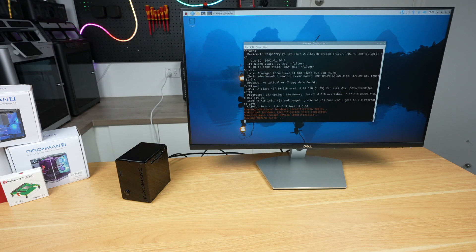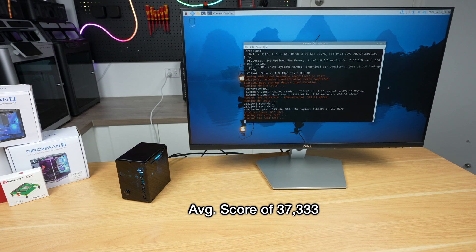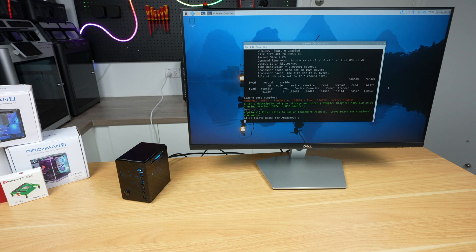The PyBenchmark script favours random read-write performance, so it's a good representation of how an OS uses the drive. Over three consecutive tests, I got an average score of 37,333. This is as expected for an NVMe drive running at Gen 2 speeds on a single lane interface. The Pi defaults to Gen 2, but you can change it up to Gen 3 by editing the config file.